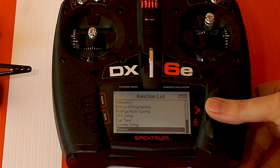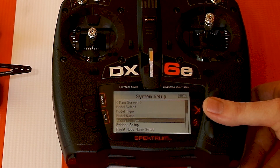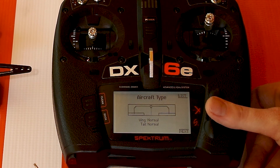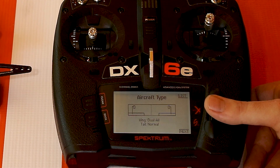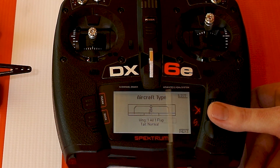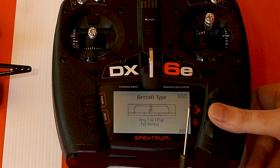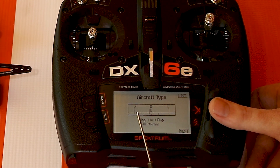The next thing you'll want to set up is a wing type. Click here and go down to system setup, nearly at the bottom. Go to yes, then go to aircraft type. By default it will say wing normal and tail normal. The wing type we want to choose — since we only have one flap servo and one aileron servo — is one aileron, one flap. This wing type also applies if your plane has two flap servos plugged into one channel with a Y harness, or ailerons plugged into a Y harness into channel two. Most bind and fly and ready to fly models are set up that way.